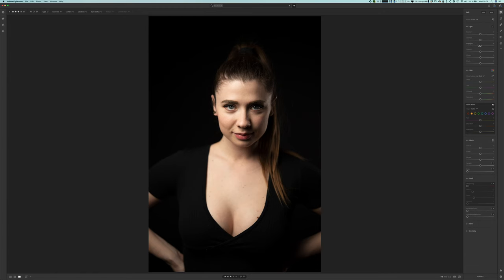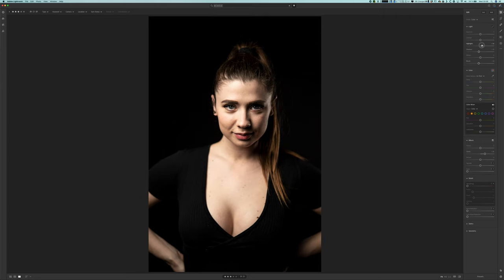Now let's get these pictures into post-production. As you can already see here, due to our setup we don't really need to do a lot to this picture. We don't need to further darken the background or cut out any non-black edges or corners. To process this image I only used Lightroom — I just ramped up the clarity a little bit, played around with highlights and shadows, and added a tiny bit of a vignette to get a little more contrast into the image.